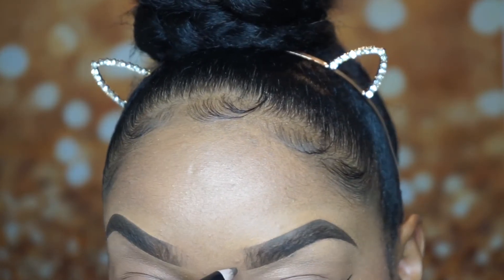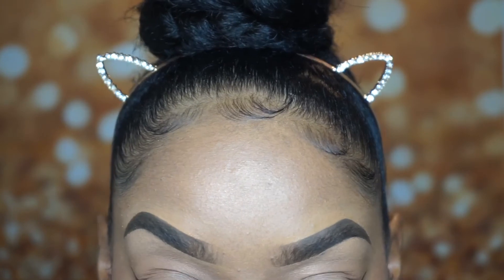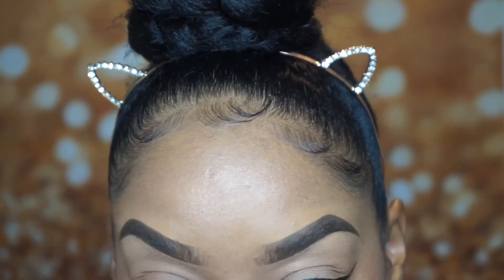After I've done the other eyebrow, I take my pencil and continue to do those flicks upward to perfect and make the brows look alike.